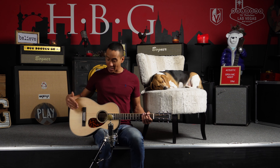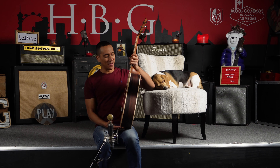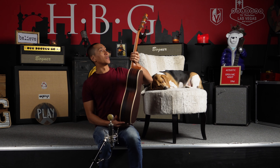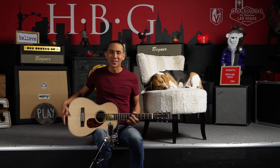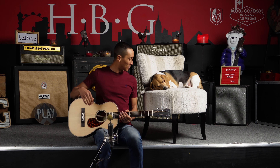So for the specs, we got Sitka Spruce right here in the front, and then we have Indian Rosewood on sides and back right here, which is awesome. We got a mahogany neck right here as well, and for the nut width, which is one and three quarters, and then the scale length, which is at 24 inches even. So let's play a little bit more.